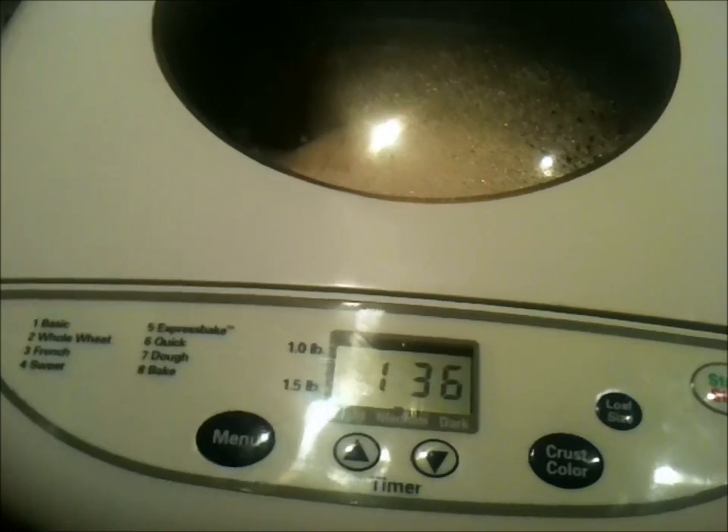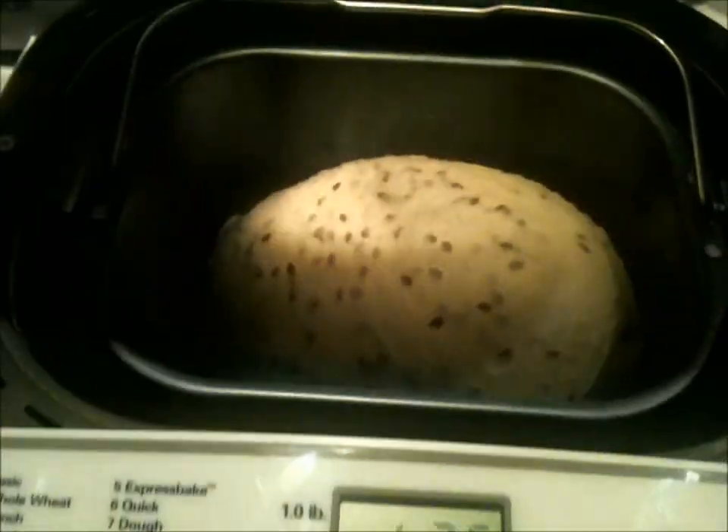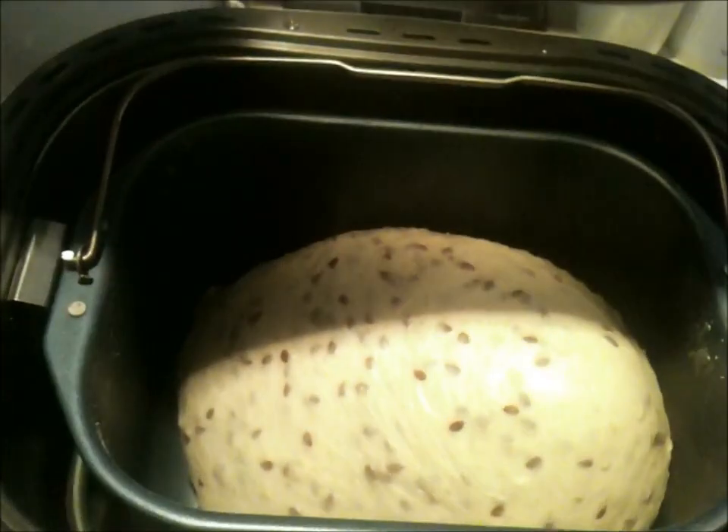It's been almost an hour and a half now, and as you can see we're rising. It's mixed into a nice dough ball and it's still doing its thing. A little steam there. We'll check back.